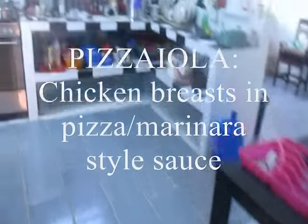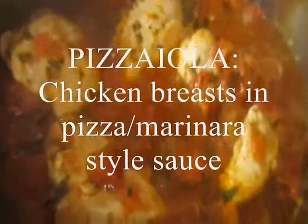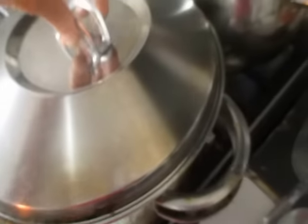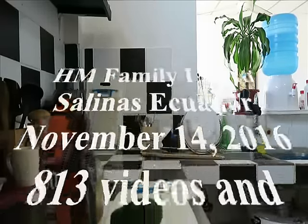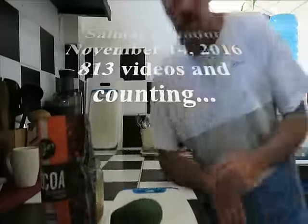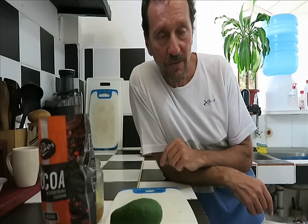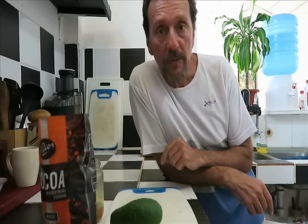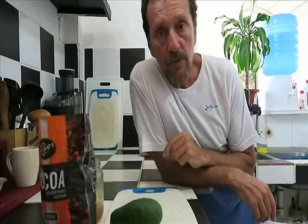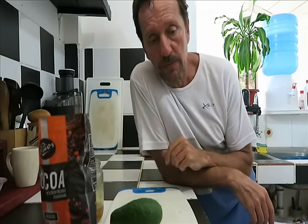Angelo made pizzaiola today. Hey faithful followers, I'm going to show you some of the things that I've come up with in a challenging environment — what to do to rebuild your health. One of the things we're doing is using food that you peel.